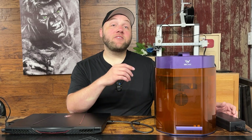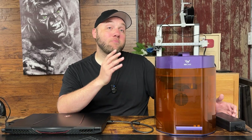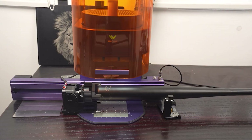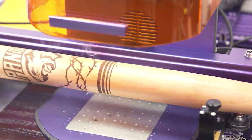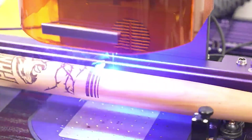You also have the option to add a rotary attachment for laser engraving on cups and tumblers. And last but not least, you can combine both the slide tray and the rotary tool to do large baseball bats or full size tumblers. That ability is super popular right now and I highly recommend this machine.